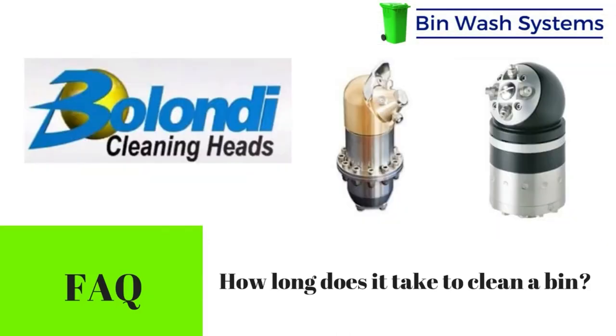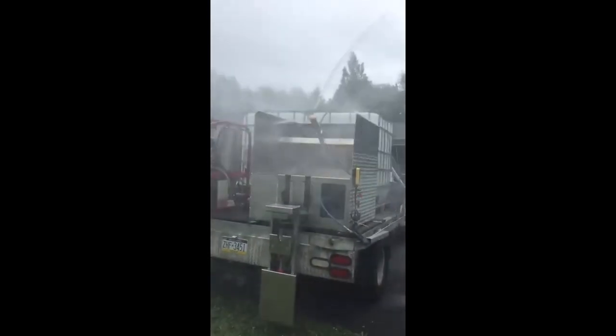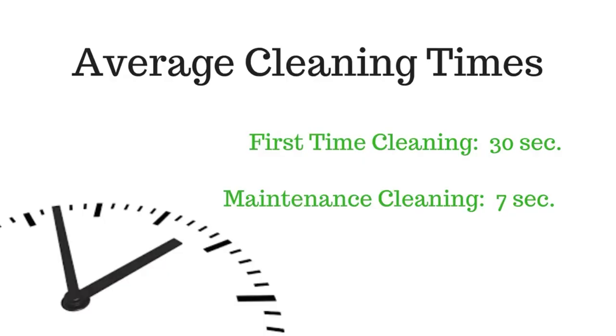Assuming you're using one of the industry standard Blondi cleaning heads along with the recommended four or five gallons per minute with hot water, on average a first-time clean takes about 30 seconds. A maintenance clean averages seven seconds and uses less than a gallon of water.